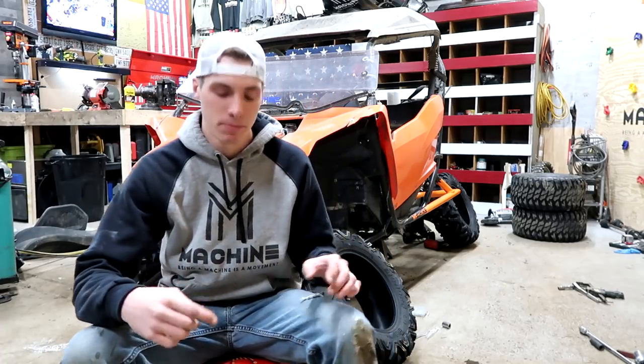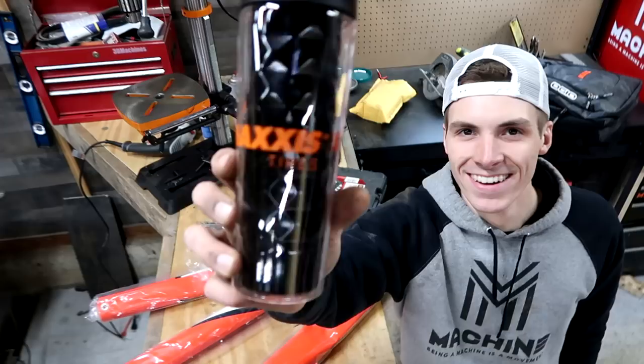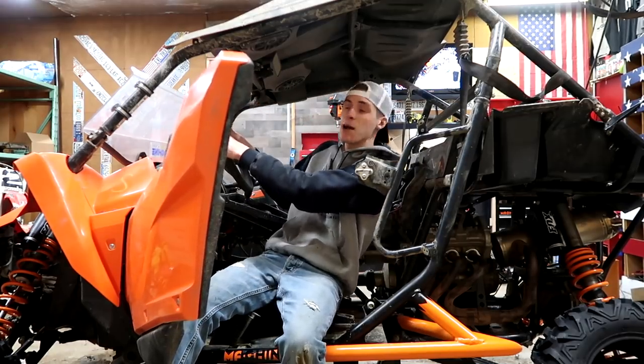We need to start getting some seat time — not this kind of seat. Well, actually there is no seat in this thing, but we need to install the seat so I can get some seat time in Crush.